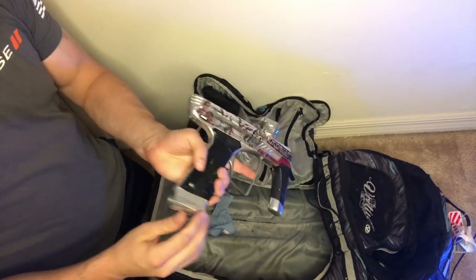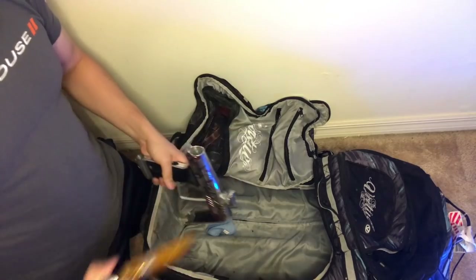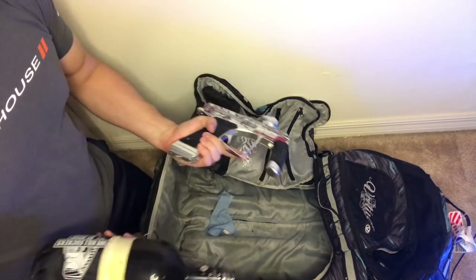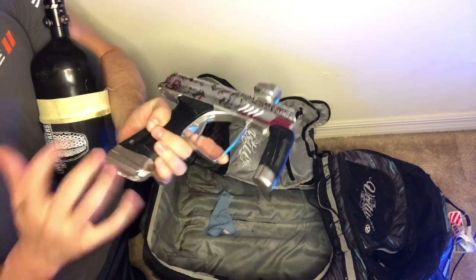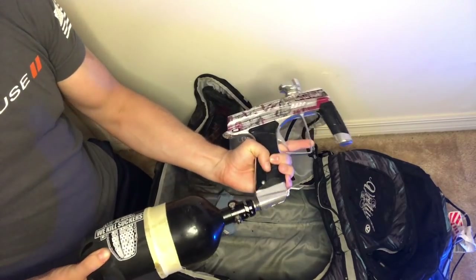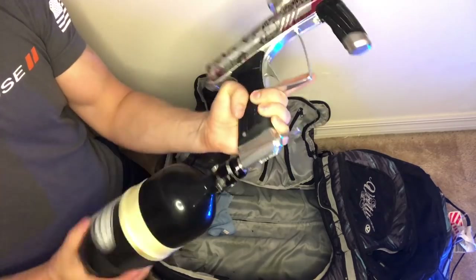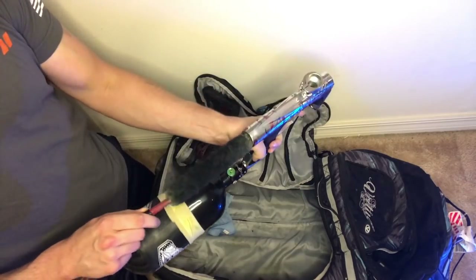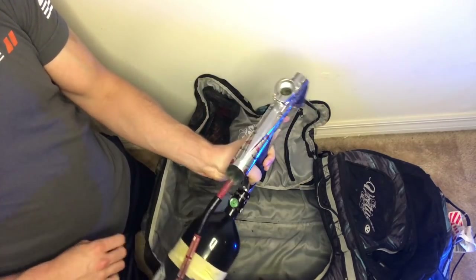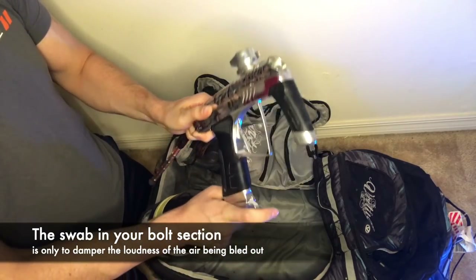You don't need a barrel, don't need anything else, and actually you don't even need the bolt - go ahead and take the bolt out. There is a way of making it not so loud, and that'll make sense in a second. Take your tank and screw it onto your gun. Get one of your swabs, stick it down into where the bolt goes, and then just turn on your ASA.